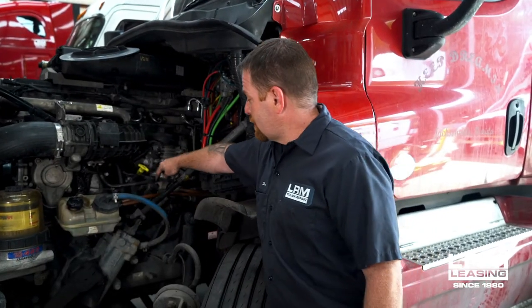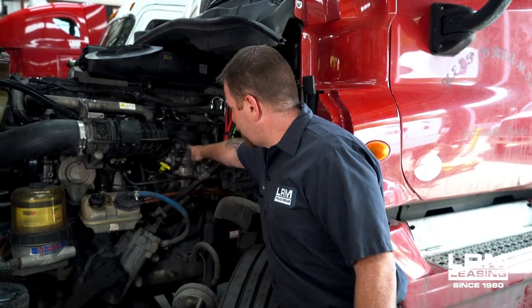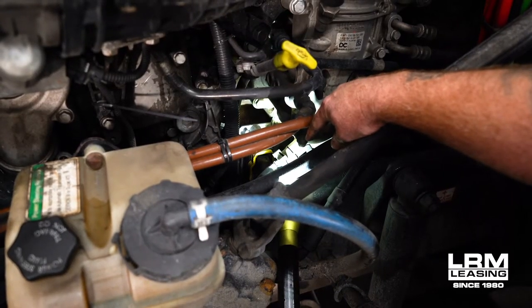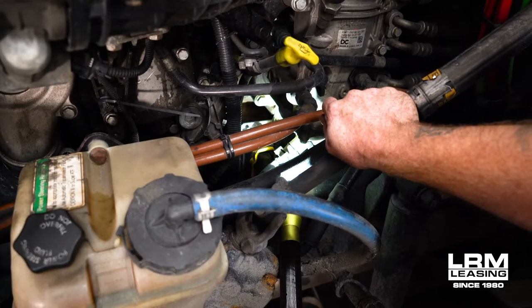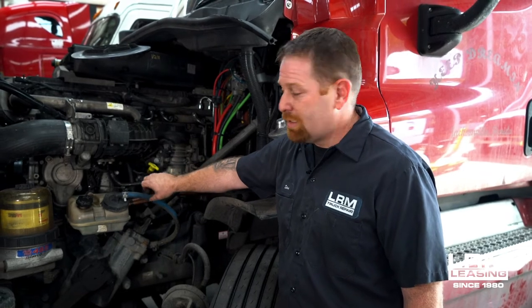What you're going to do is go to the bottom of the fuel module and you're going to see a black square peg. You're going to spin it until fluid comes out, and there should be a hose connected to it. Once you take that hose and put it into a water bottle or bucket, turn it until you start seeing green fluid.